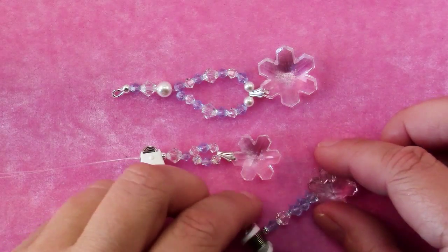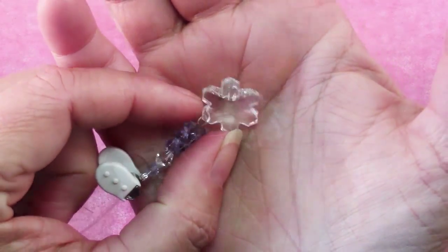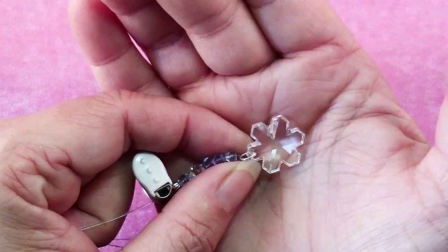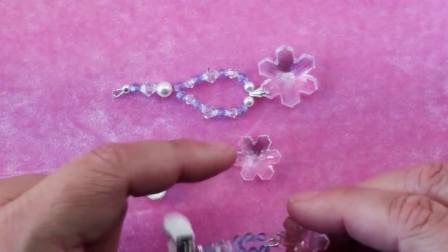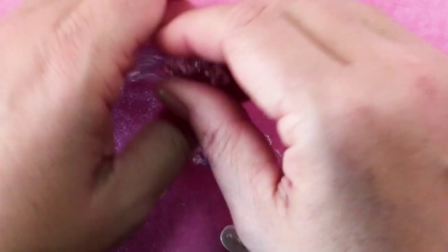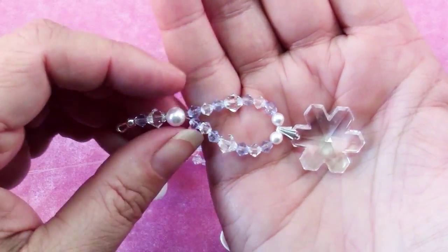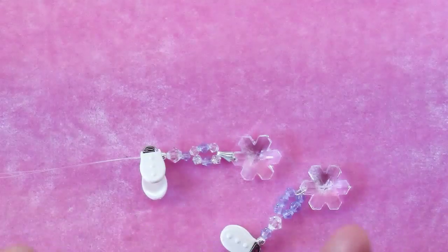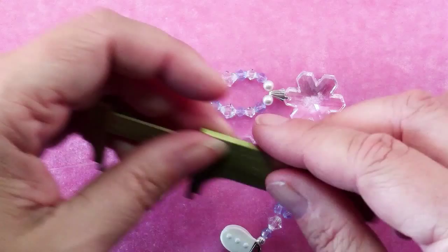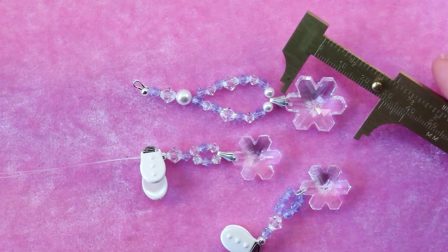First let me show you the Swarovski Crystal Snowflakes. These ones are the smallest ones that they make as a pendant with a drilled hole. These are the 20x17mm snowflakes — the smallest they make — and they're probably about as big as I would go for a focal point on an earring, but they were so pretty I couldn't resist. And then this is the 25mm snowflake — it's a nice pendant, maybe a little big for earrings, although some people might disagree. And there actually is one that's bigger: it's a 30mm snowflake, which would be a lovely pendant.